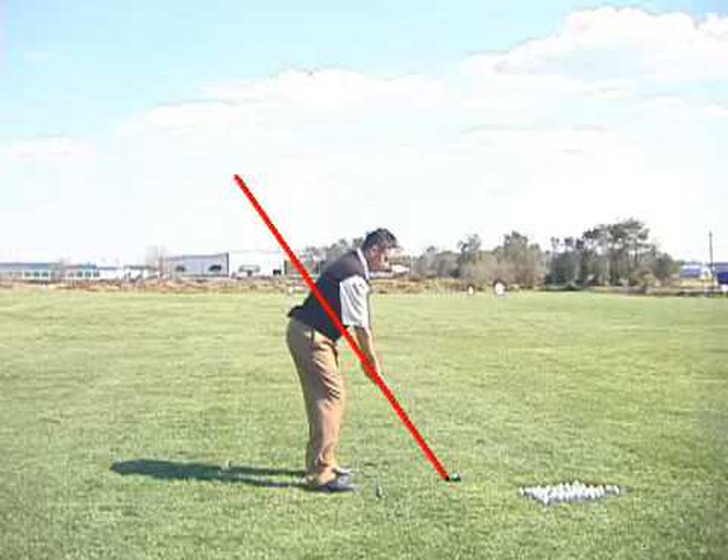My whole swing — it's not really a theory. It's just the use of the club to create predictable ball flight. That's all I preach. It's based on returning that club and controlling the shaft, the face, and the path.